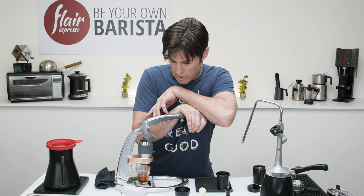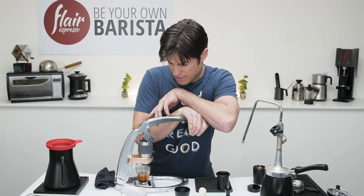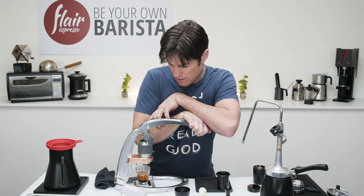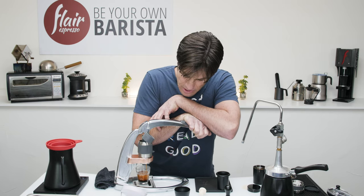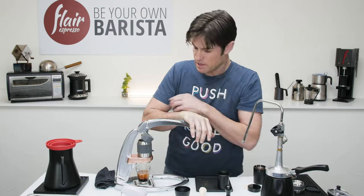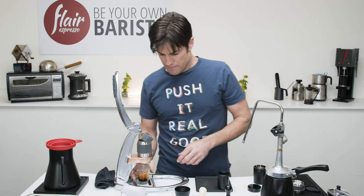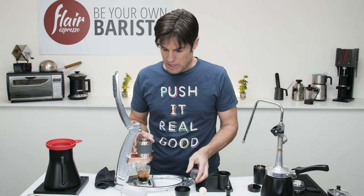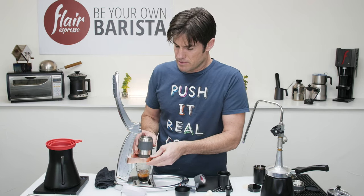This is going to be the latte — the first shot — so I'll pull it a little short. This will be like a one-to-two ratio, maybe a little bit less, just to make sure my espresso cuts through the milk. I'm coming up on 44 seconds at about 32 grams, and I'm going to call that good.